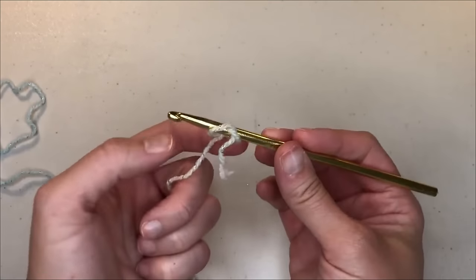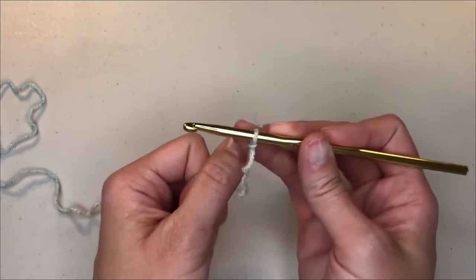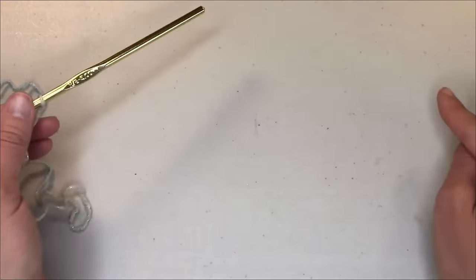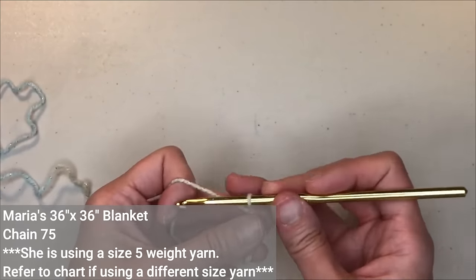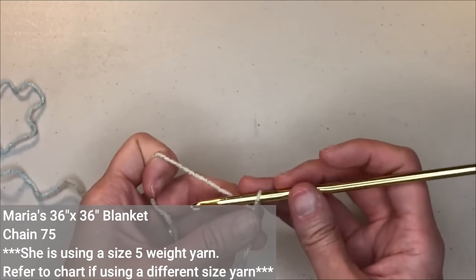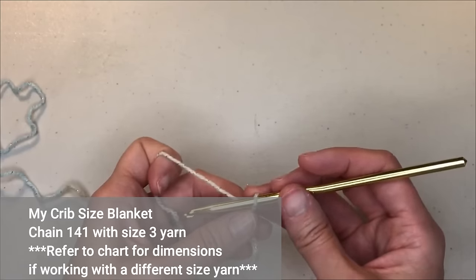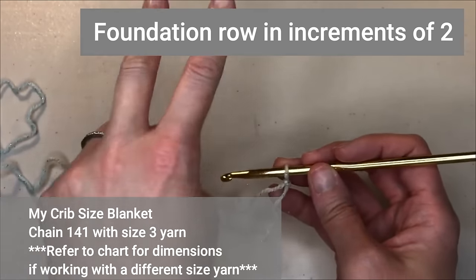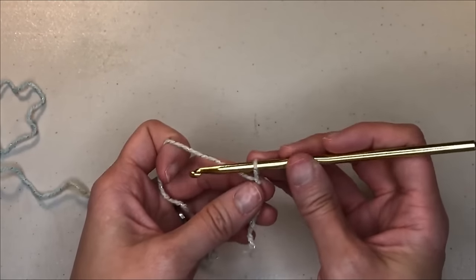Let's start with our slip knot to get the yarn on our crochet hook. Check that tension — make sure it's nice and smooth. If you want to follow along with Maria and make a receiving size blanket that is 36 by 36 inches, you're going to chain 75. If you want to crochet the crib size blanket like I did, you're going to start with chaining 141. If you want to deviate and make your own size, the foundation row must be in increments of two — divisible by two.